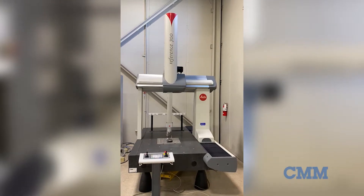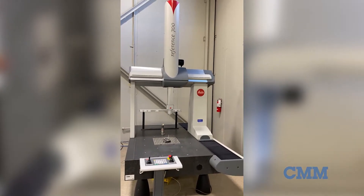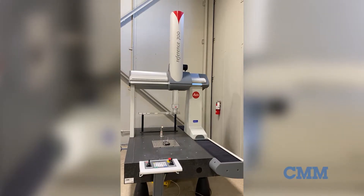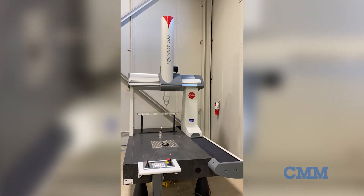Here's another great addition to our inventory: the ultra-high accuracy Leitz Reference 700 CMM. This CMM has a measuring stroke of 900 millimeters (35 inches) in the X-axis and 1500 millimeters (59 inches) in the Y-axis.